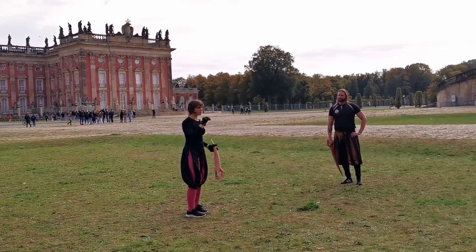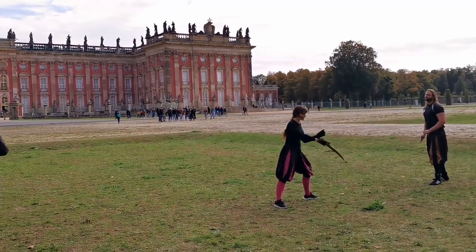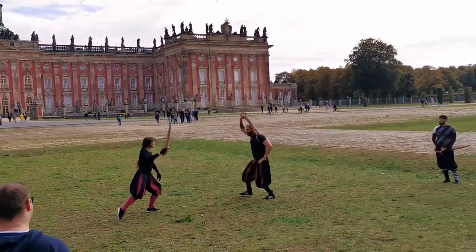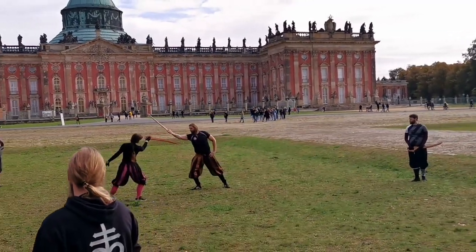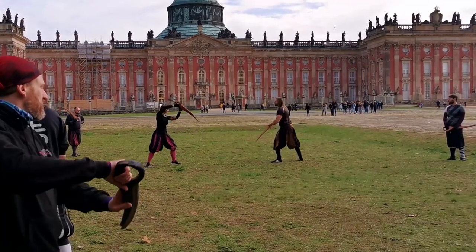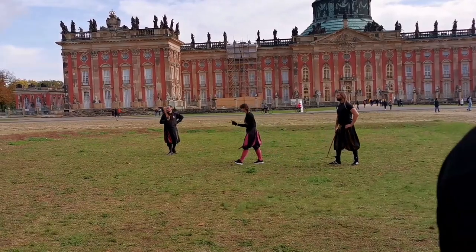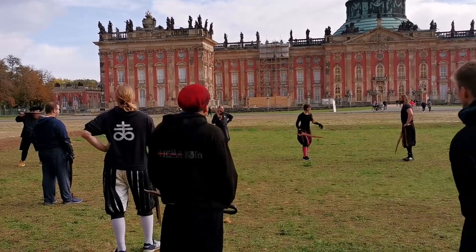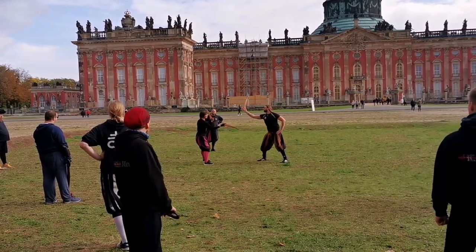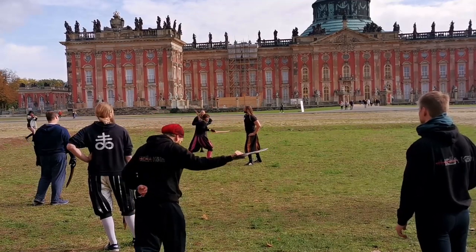We'll look at parrying with a strike to the opponent's hand. Starting in the Bull, Johan attacks me on my left side — a right Hew. From below, I come up against his wrist, and from there give him a middle Hew from the other side. So: from below, up here, and in here. We get the attack, parry against the wrist — being careful not to actually make full contact since even a leather weapon hurts — then go around and hit the opponent on the head with a middle Hew.